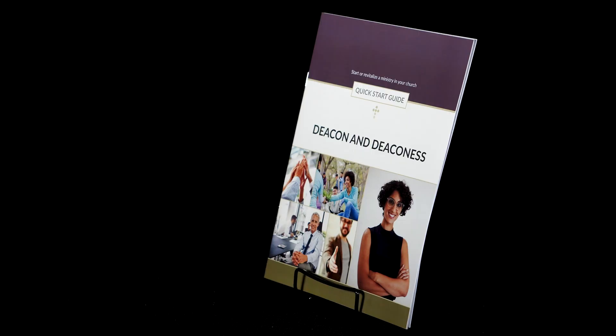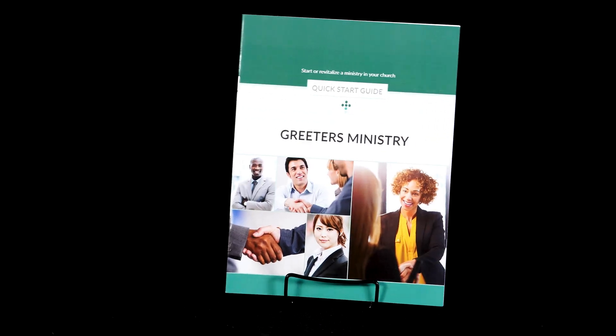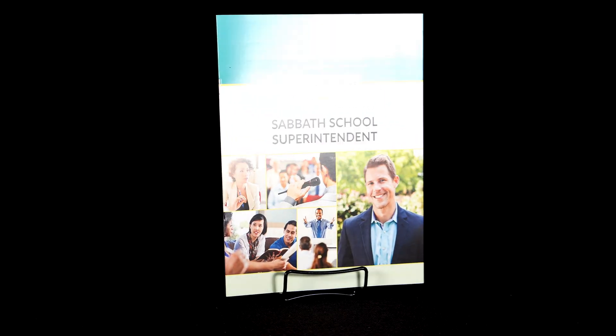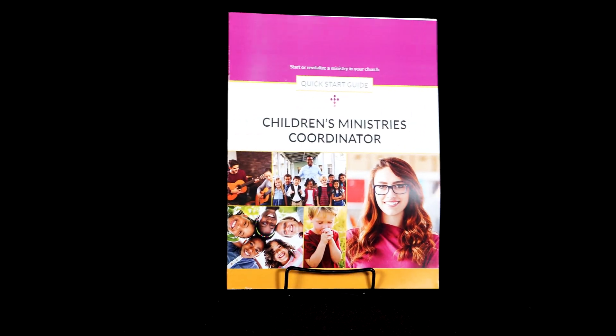church clerk, deacon and deaconess, elder, greeter, personal ministries, Sabbath school secretary, Sabbath school superintendent, stewardship, youth, and children's ministries coordinator.